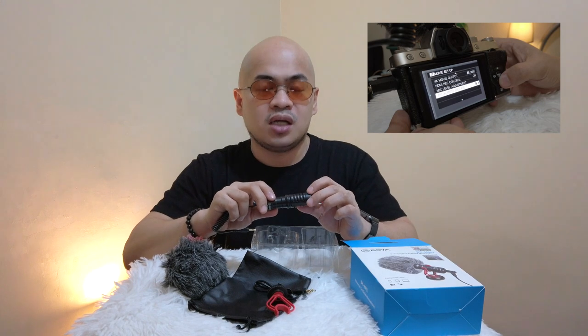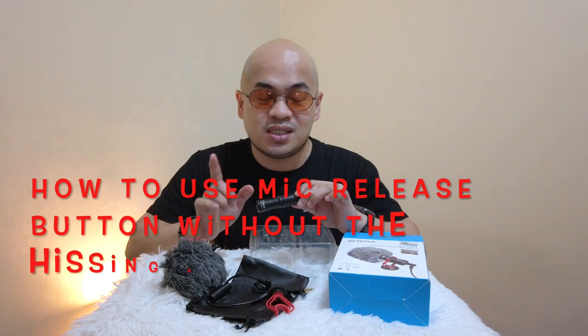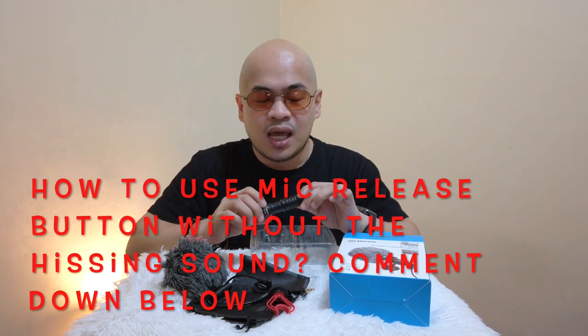According to the manual, you need to use the mic release option if you are going to use an external mic on your camera. But on my case, since I'm using an adapter — 2.5mm to 3.5mm — and originally 3.5mm yung port ng mic, nagkakaroon ako ng problema with the audio. Nagkakaroon siya ng hissing sound pag yung mic release button ang ginagamit ko. But if I use the remote release button, okay naman yung tunog niya. So for all Fujifilm mirrorless camera users using this Boya BY-MM1, can you please comment down below the correct settings to remove the hissing or static sound.